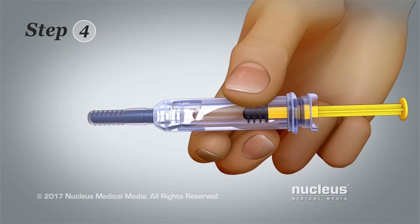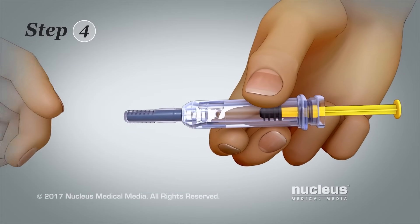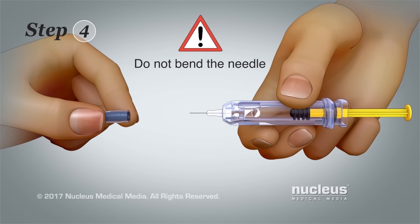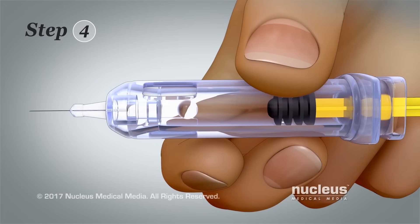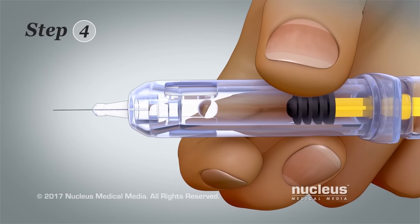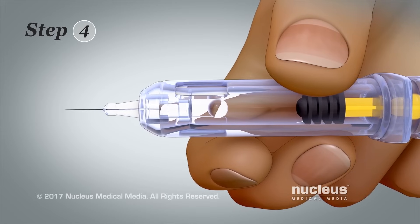Step 4. Hold the syringe sideways by the barrel. Then pull the needle cap straight off without bending the needle. There will be an air bubble in the medicine. Do not press the plunger to squirt the air bubble out of the barrel.